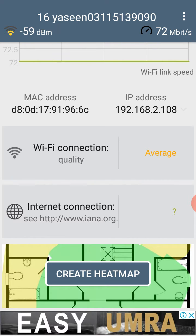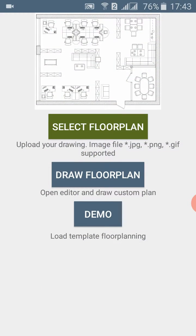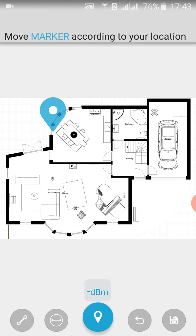You can also create the heat map from here — indoor or outdoor. You can see the demo of how to do this, and if you move around it will update automatically.